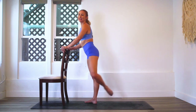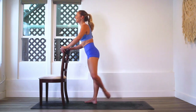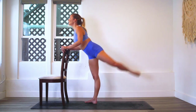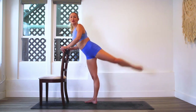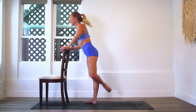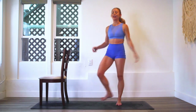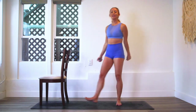Ten, nine — my favorite part — eight, seven, six, five, four, three, two, and one. I always like to give a big kick for the end. One leg done, one leg to go.